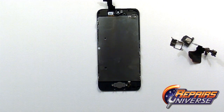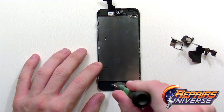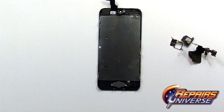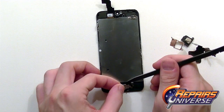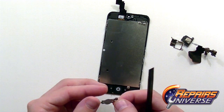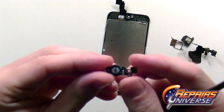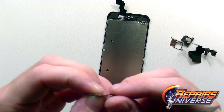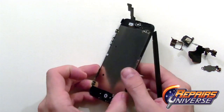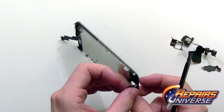Moving on to the lower part of the screen assembly, we're going to have the home button. There are three small Phillips screws that we need to remove. With those removed we can use our spudger tool and lift away this flex cable — just be careful as one of the holes is underneath that housing. To remove the home button itself we're just going to push through from the front.